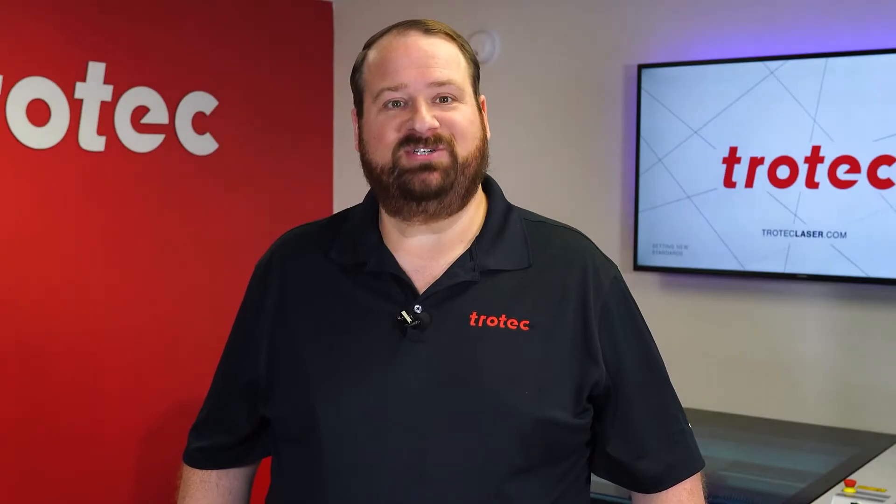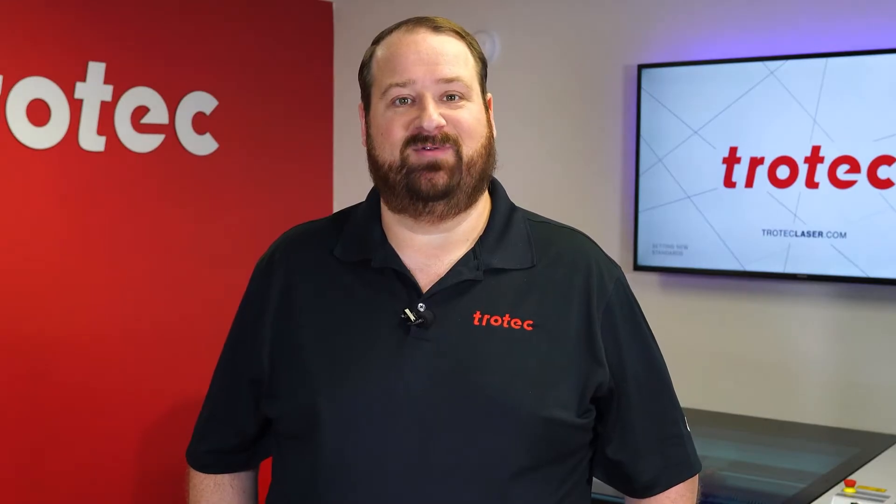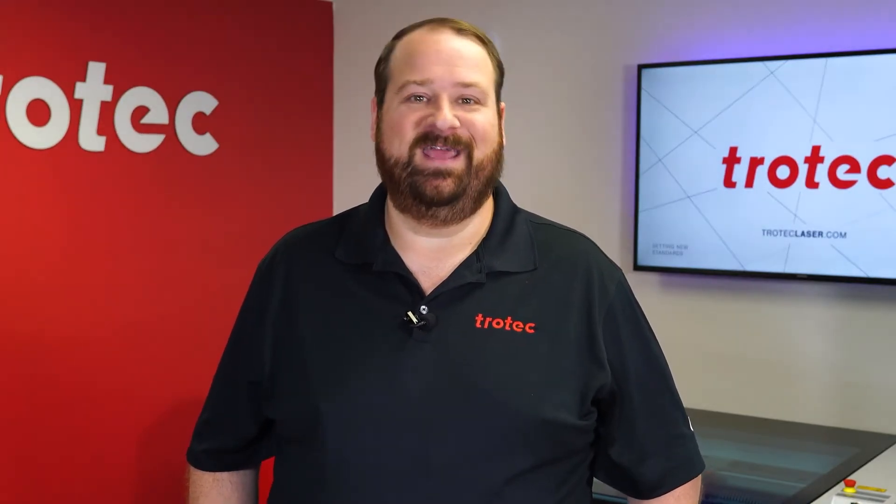Thank you so much for watching. If you have any questions, please leave them in the comment section below, and don't forget to like and subscribe for future laser hacks. We'll see you next time.